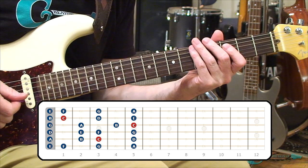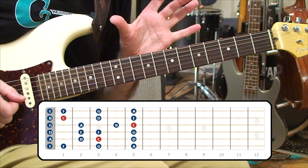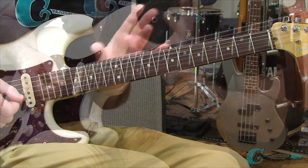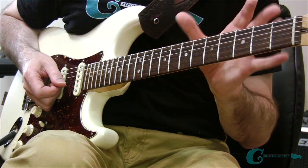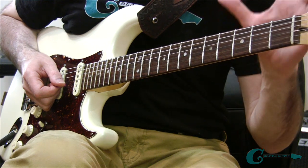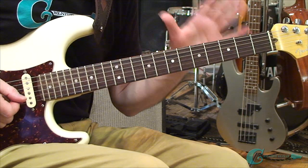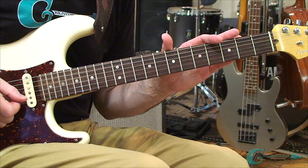That covers the whole span of that area of the neck. With that information you can shoot up to the next region of the guitar and lay everything out in the exact same way, then go further and do the rest of the neck the same way again. This is a fantastic system — you can get this down within an hour and get to know all of the notes on the guitar fingerboard. The full exercise is available in the Patreon download for this lesson.